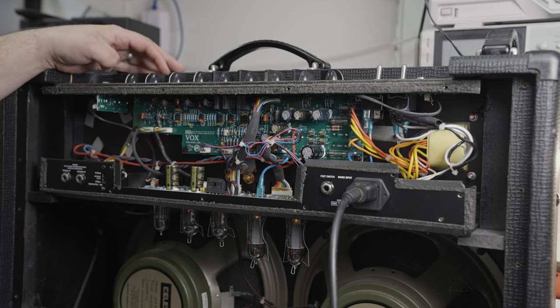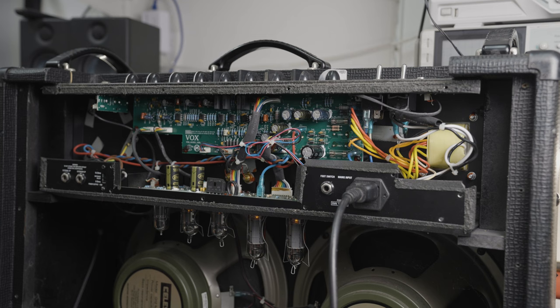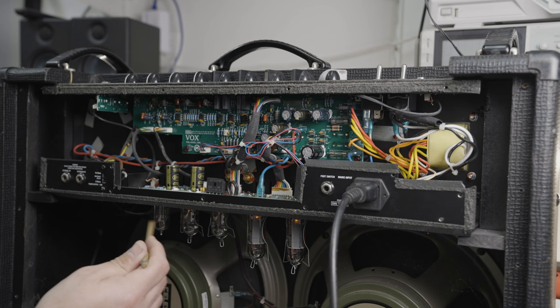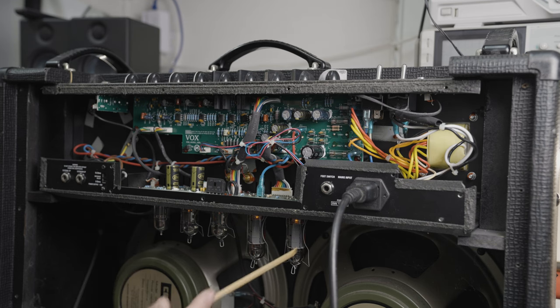I've got both volumes up at 12 o'clock. Let's crank the master up. You've got your standard levels of background hiss that you're going to get with any amp being cranked like this, but if I were to plug in a guitar and strike a chord I'd blow my eardrums out almost immediately. Nothing going on there, which is good. Now with them cranked up, let's check for the microphonics of the tubes. I reckon that may have done it, which is always a good thing.